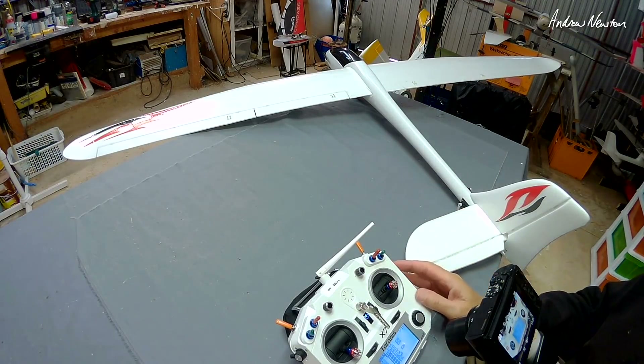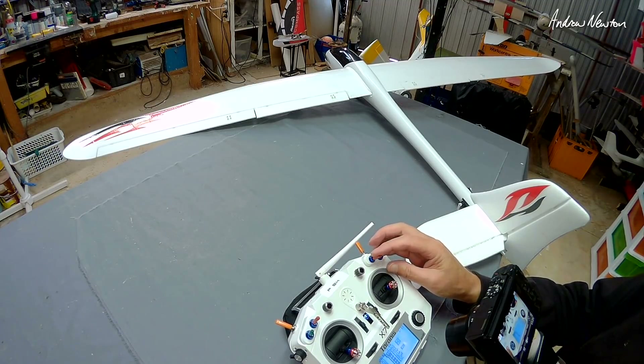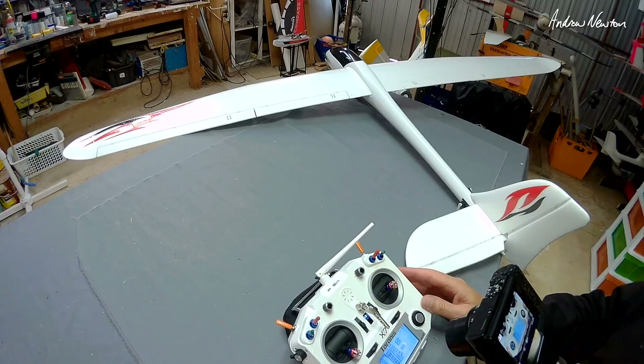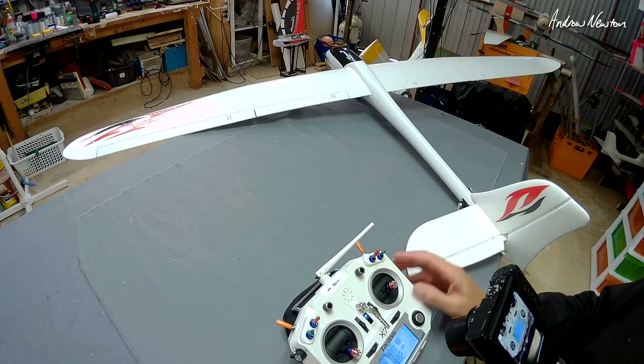This video is going to be all about setting up flaps on a three-position switch with elevator compensation. The model is the Fenix 2000, the radio is the FrSky QX7, but this will work for any OpenTX radio and any model with flaps.